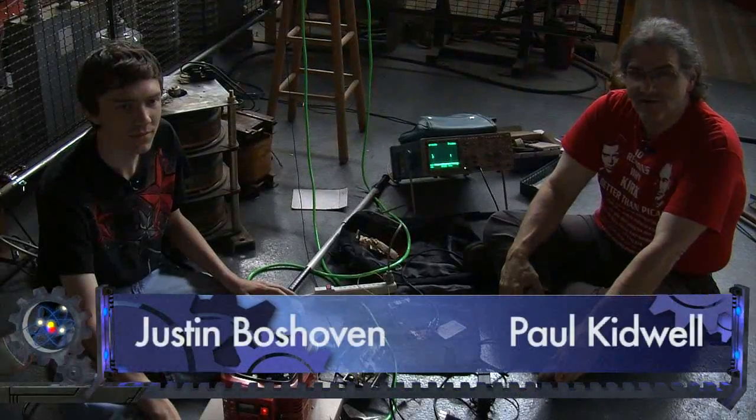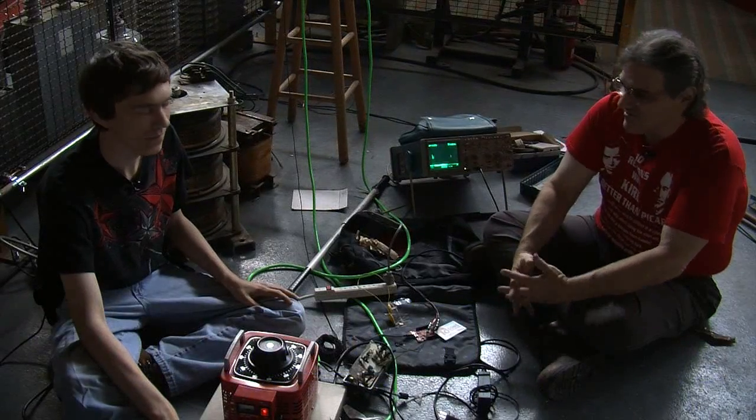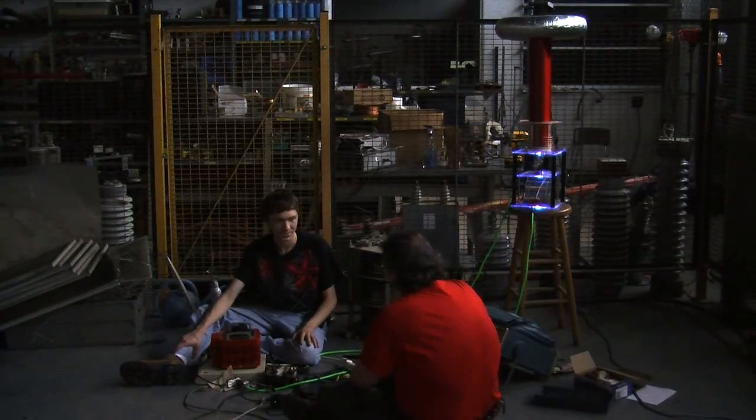Welcome to the Geek Group. I'm Paul Kidwell and I'm Justin Voschowin, and we're here today playing around with the Tesla coil. Justin built this — and what variety is it? This is a solid-state Tesla coil based on Steve Ward's mini SSTC.